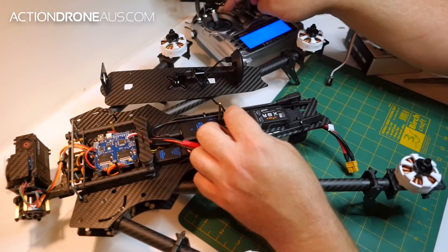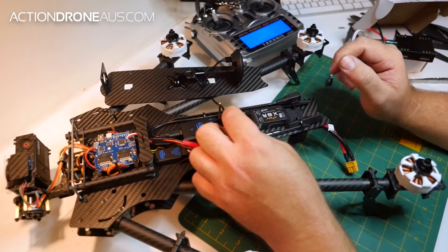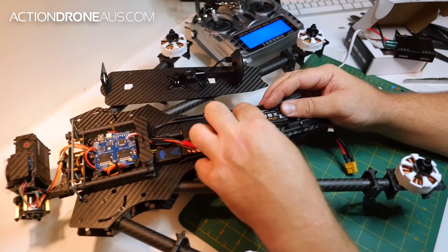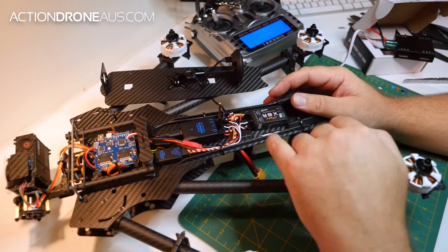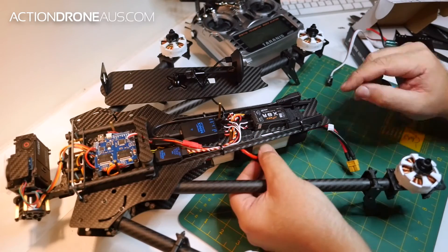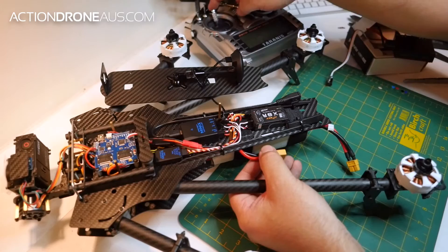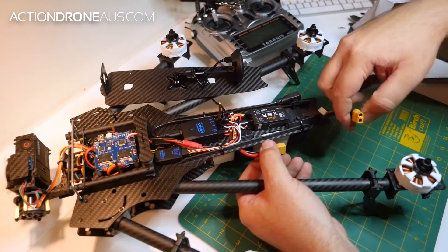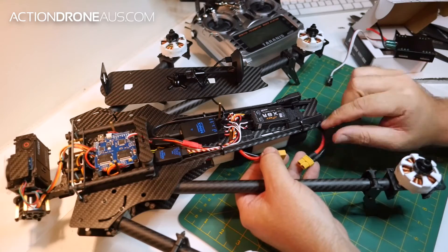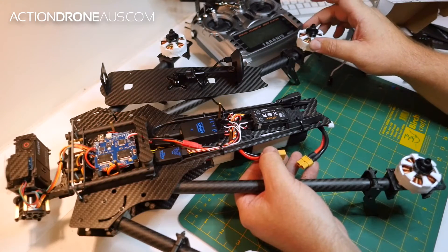We need to go to full throttle on our radio. We plug that into the signal pin on our receiver. Remember your radio has to be on and in max position. Then we power up our AD1 and we'll actually hear this motor here chime differently.